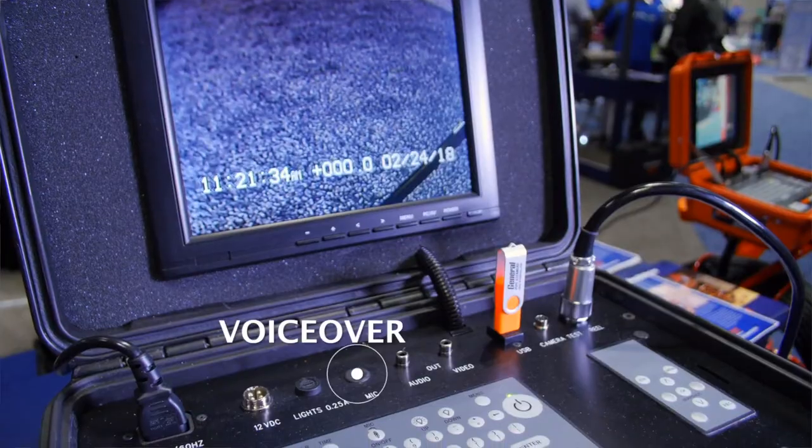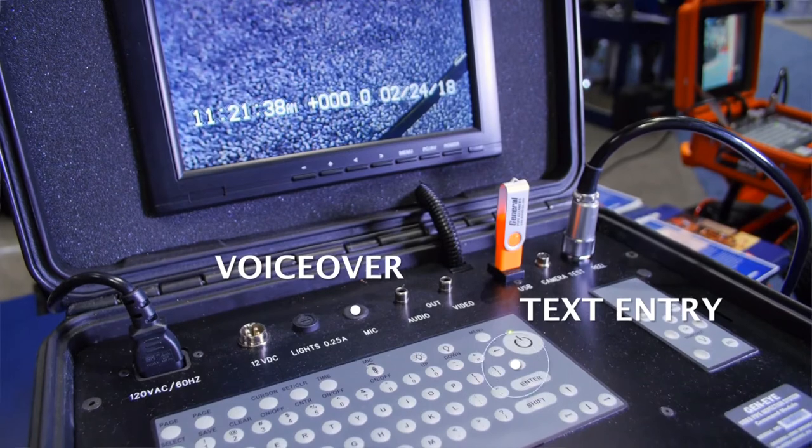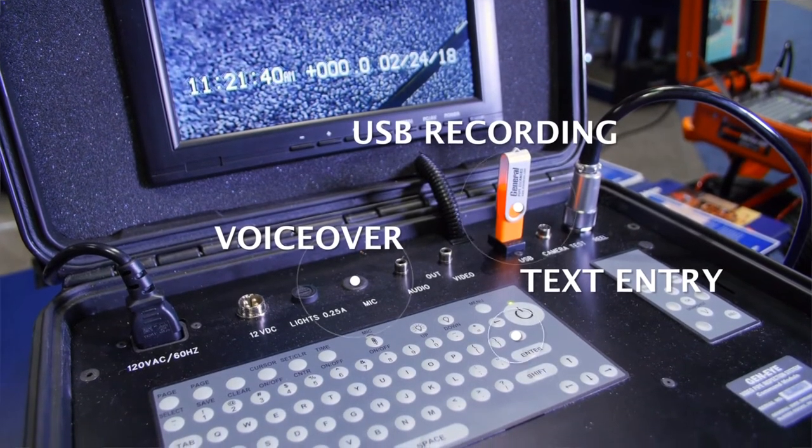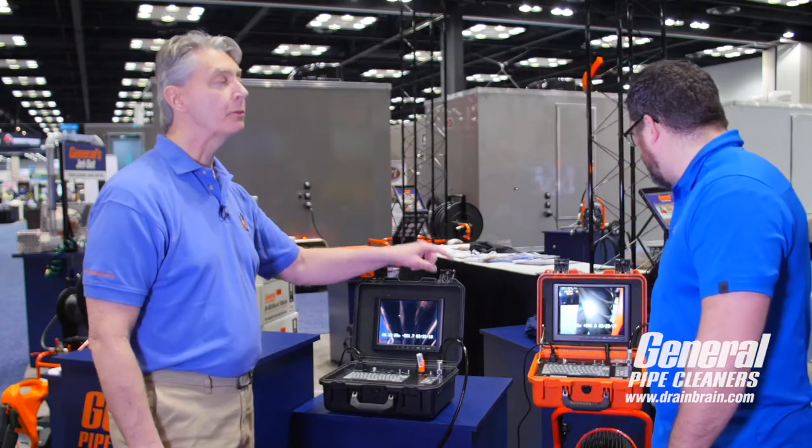I see that you can probably do your text overlay, your voice over, keyboard. And the one difference I see is a USB stick. USB on this one. But we also have another choice — if you prefer SD cards, we have one with SD as well.